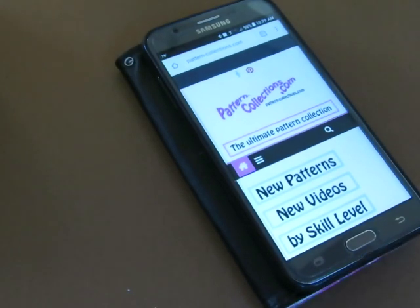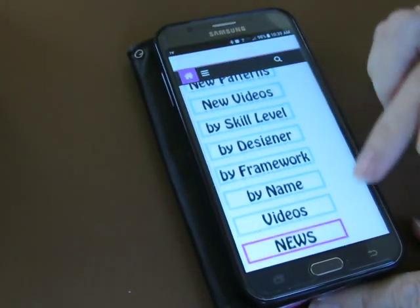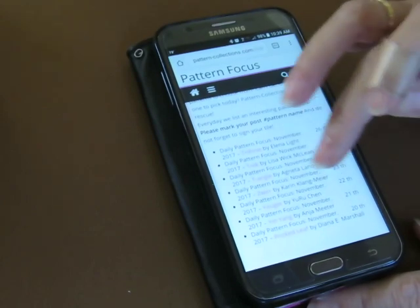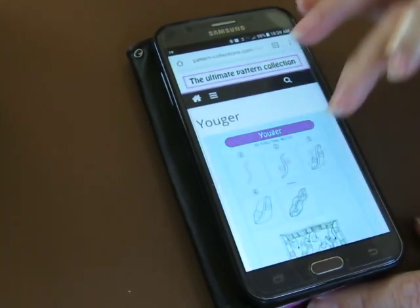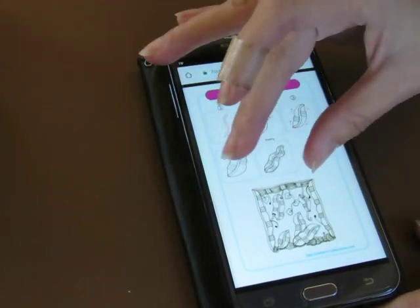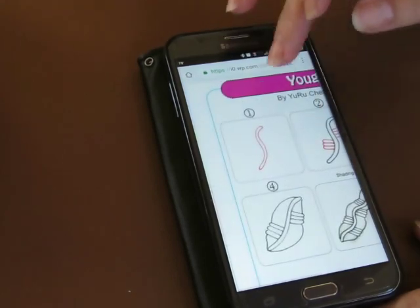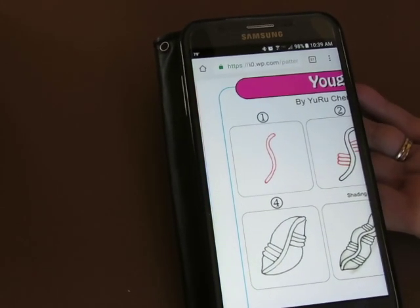Good morning! Head over to pattern-collections.com to find the daily pattern. We're going to scroll down to 'Pattern Focus' — we last stopped at Yin Yang, so I want to go with this next one. It's called Yuger by Yuru Chen — a lovely little organic peapod-type tangle. I haven't seen this one before.